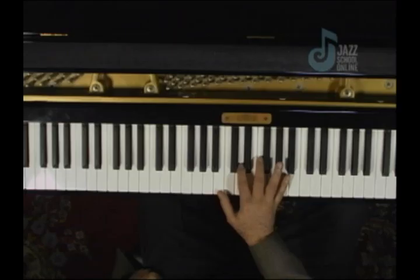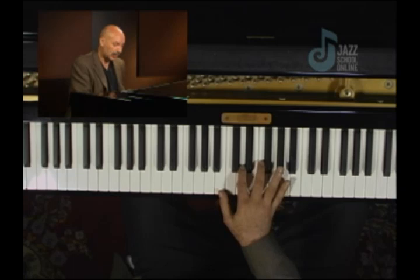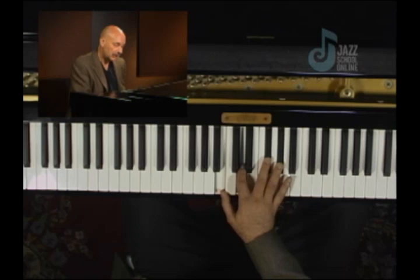We've been having a look at raising one note in turn from a diminished chord and finding that by doing so we form a family of minor sixth chords. Let's go back to the B diminished chord for a minute and notice that if I were to raise the F to F sharp, for instance, we get B minor six.